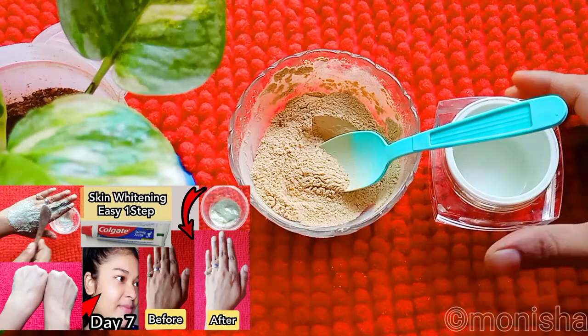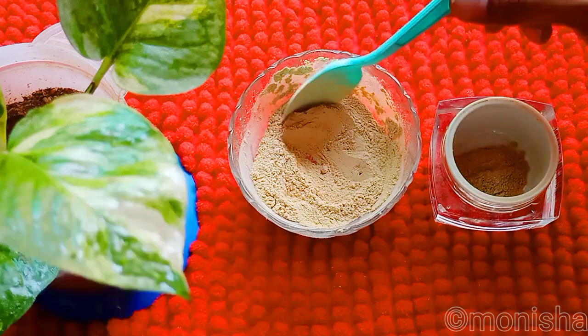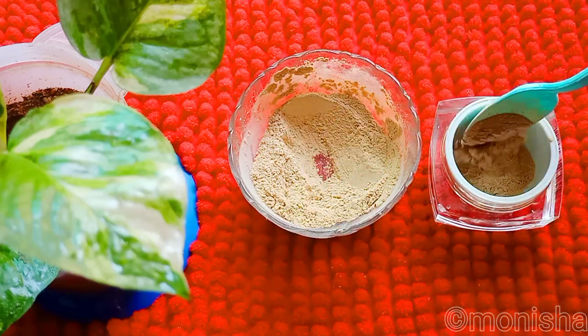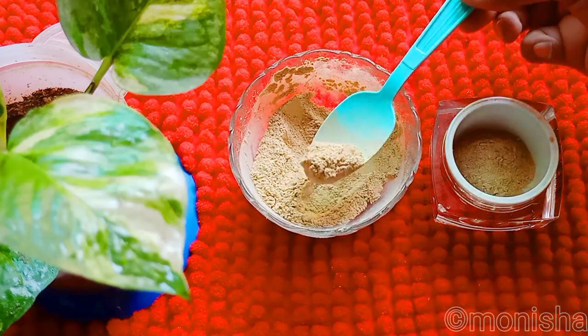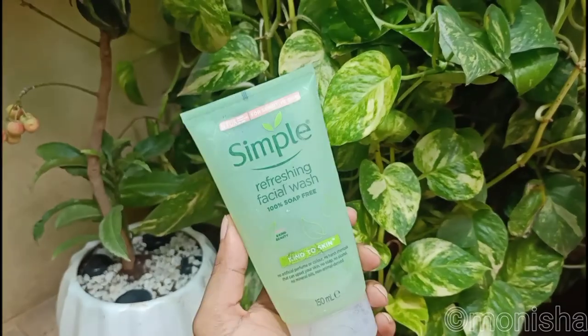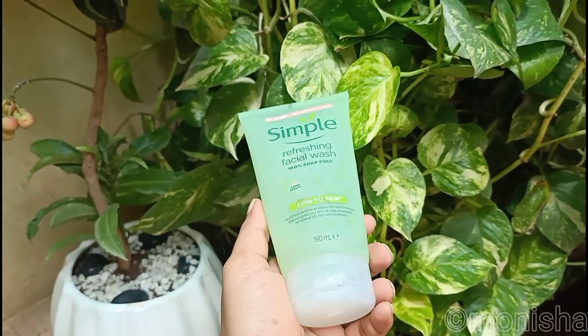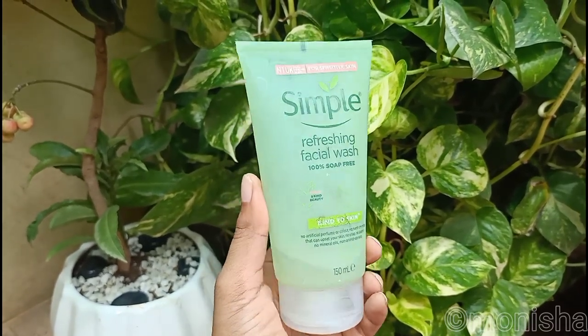We've already posted skin whitening videos on our channel, including ones for rice flour. Before applying, please cleanse your face. You can use a gentle face wash with your regular face wash routine.